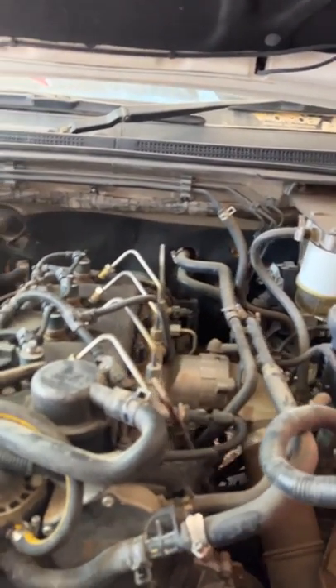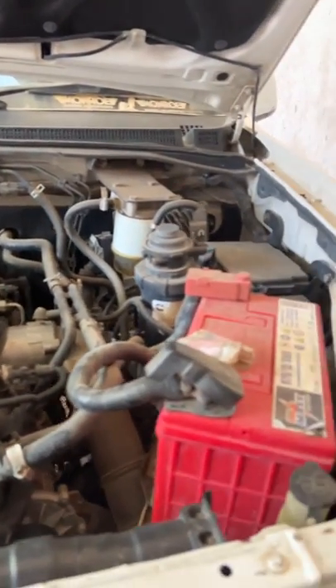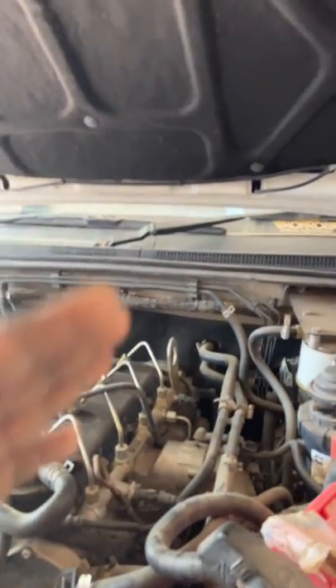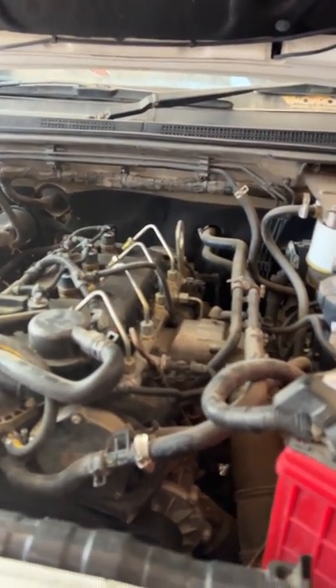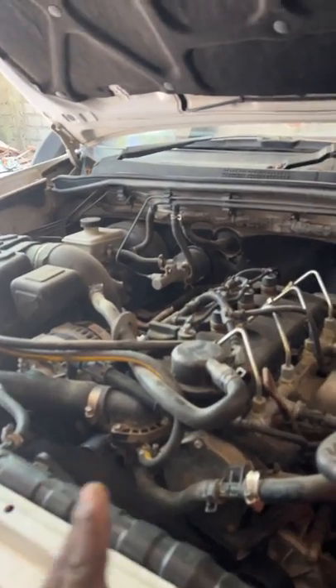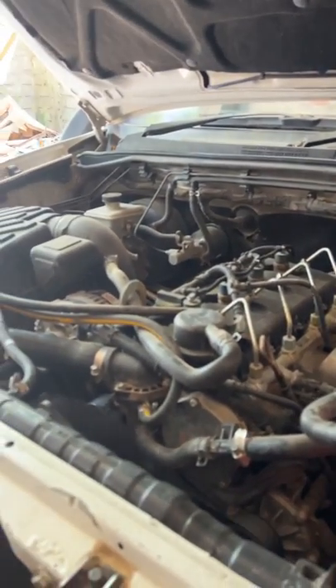So the main problem you have is this vehicle heats up. Just heating — nothing more. When you're in a cold place there's no problem. The transmission — the automatic four-wheel drive transmission — has a problem: you cannot switch it, the seats are not working, and the universal joint. Otherwise, everything else is okay.